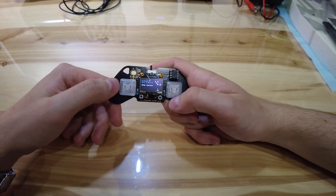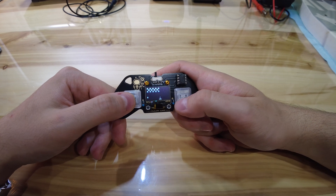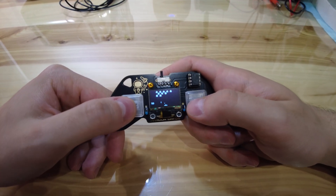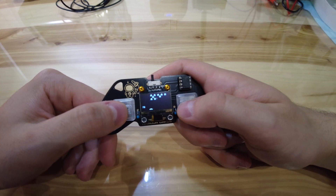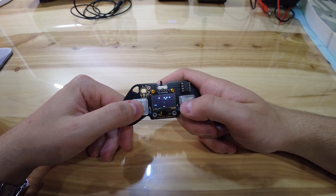I always liked the aesthetics of 80s movies and the tech they showcased. Every object had a character — angular designs, tactile buttons, that satisfying mechanical click. Tech wasn't just functional, it was dramatic, theatric in plastic and LEDs.